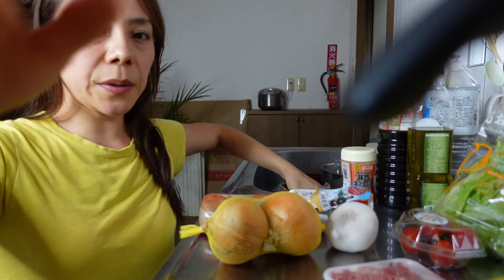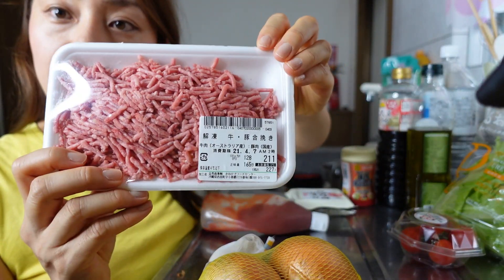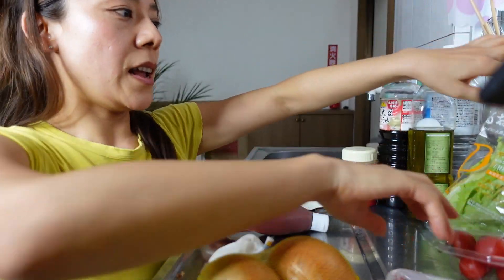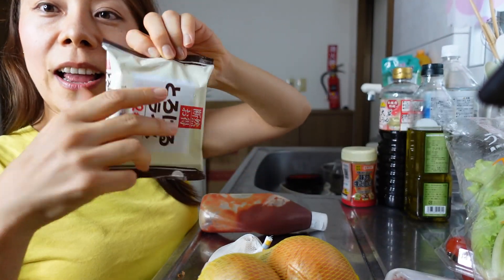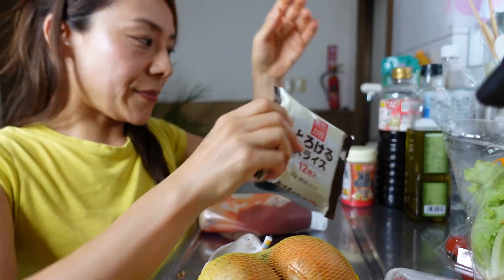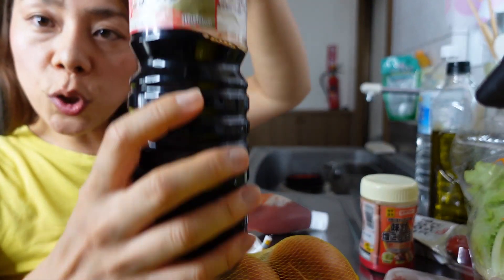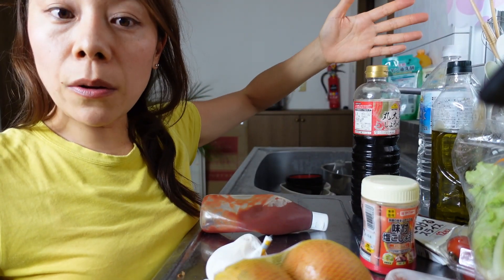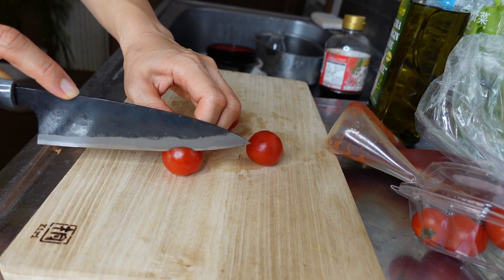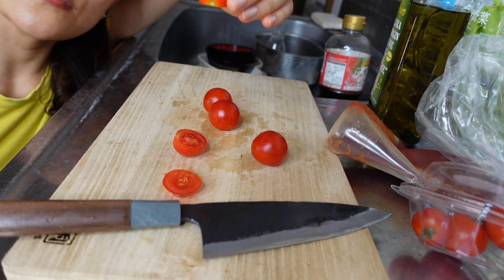What you need today is very simple. First you need onion, garlic, minced meat, tomatoes, some lettuce, and melting cheese — any cheese for pizzas is okay. And also pepper, olive oil, and some soy sauce. These are all the ingredients I'm going to use.